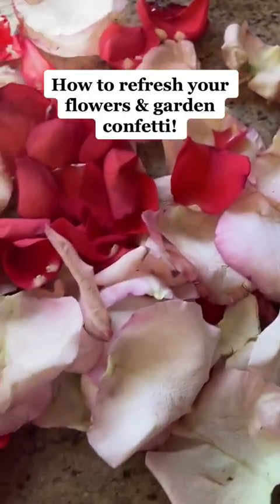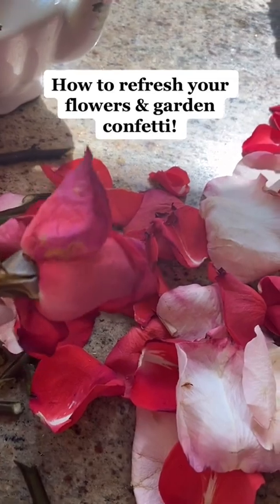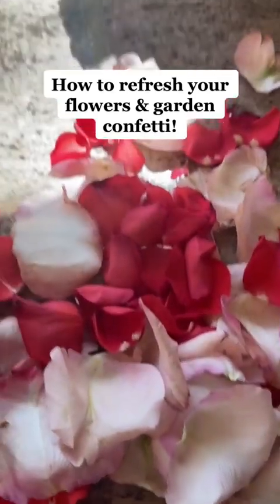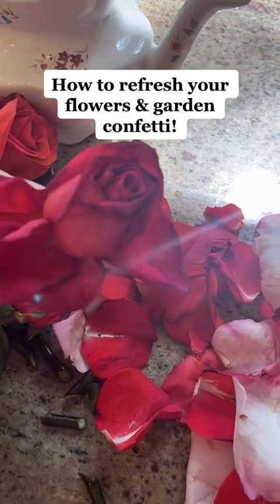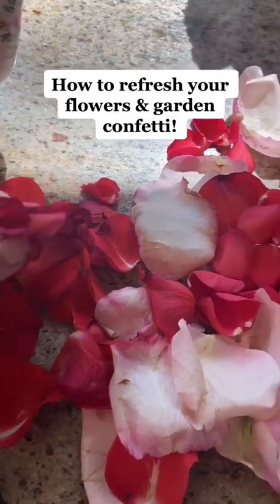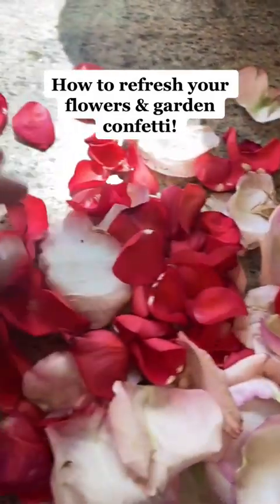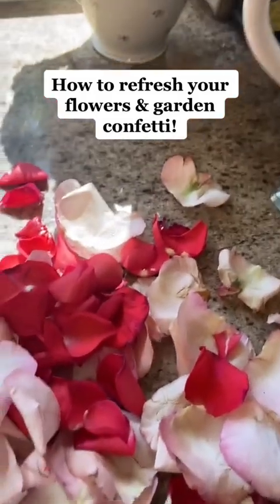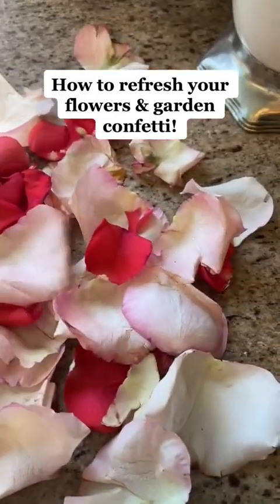You're going to end up with a ton of rose petals, and you might be thinking, well, I don't want to waste those. They're beautiful, and they are. But sometimes a rose is too far gone to really save. So what I would encourage you to do is just take off the petals and let all the petals dry out. You could obviously make confetti for your garden, which is one of my favorite things to do with rose petals.